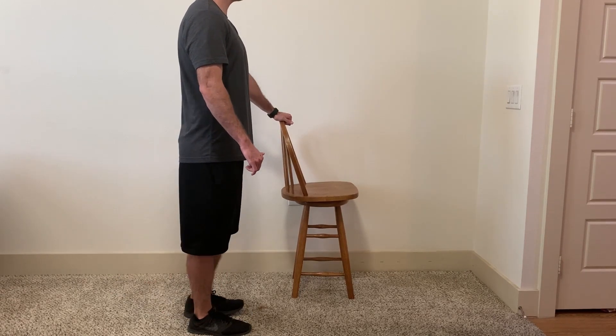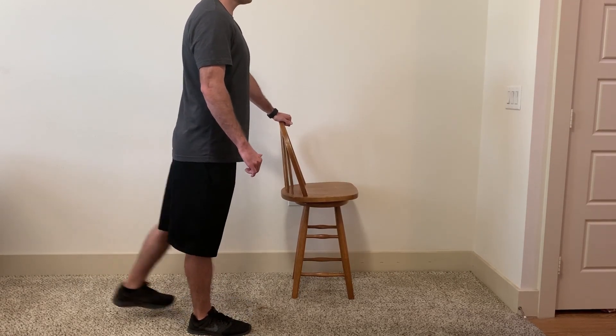Once I finish my set on my right side, it's important to make sure I always do the same amount on the other side.